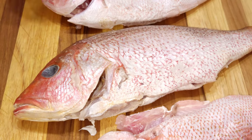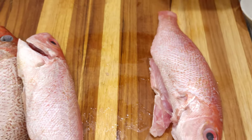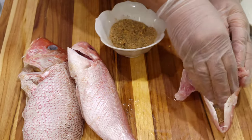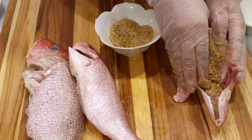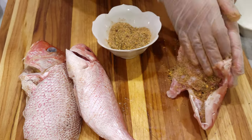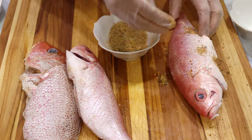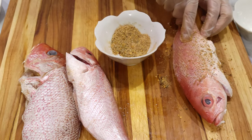Let me put the seasoning inside of the fish. You season inside and you season outside. If you want to slice your fish, you slice it — you could put a slice here and a little slice here.